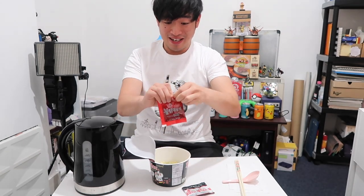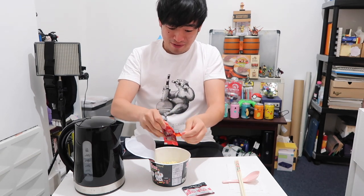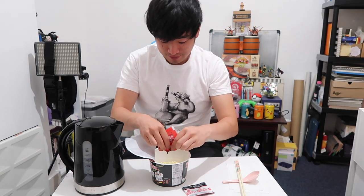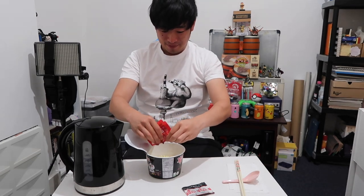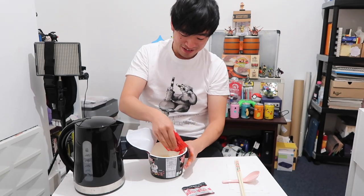I guess this is the fiery liquid. It says tear here I guess. Let's add the fiery liquid first. I don't want to spill it everywhere. Okay here we go. Oh it's black! Let me add it in and I'll show you. I can smell it — it smells really nice actually. Oh now that they've touched the noodles, they've changed a bit of colour. They've gone a bit red. So let's add all of it. Let's not leave any in the sachet.